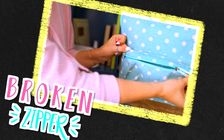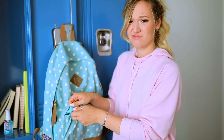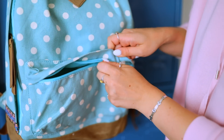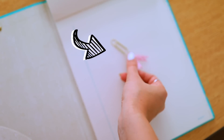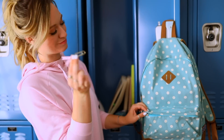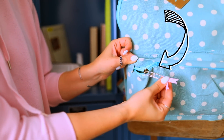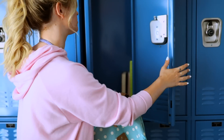The first life hack is for anyone who's ever had to deal with a broken zipper on their backpack, which is almost all of us. It is the worst thing ever, but there's a really easy solution. All you need is a paper clip — you can decorate it if you want — and you just put it on your zipper and it works perfectly again. I really wish I knew about this sooner because it would have saved me a ton of time dealing with broken zippers.